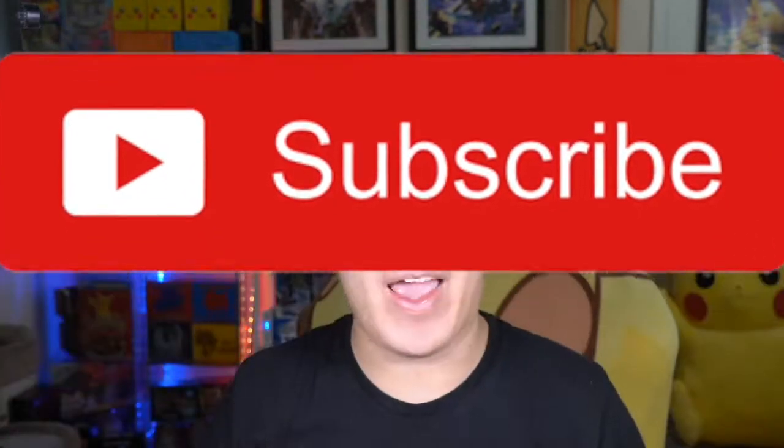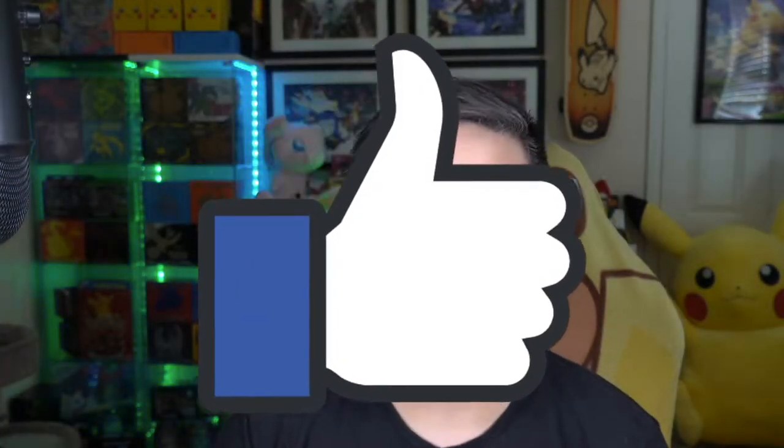That at least gives you an idea of why this overall set is being priced so high, even at two times above MSRP. If you haven't yet, make sure you guys subscribe to the channel and smash that like button. I'll see you guys tomorrow where we're going to be opening some boxes of Cosmic Eclipse. See you in the next video — bye everyone!